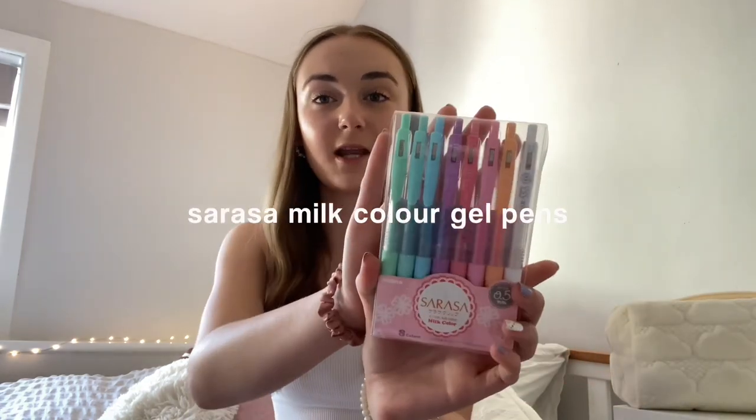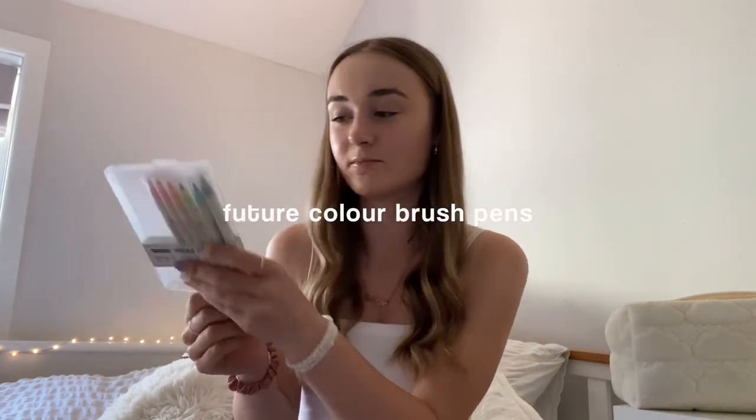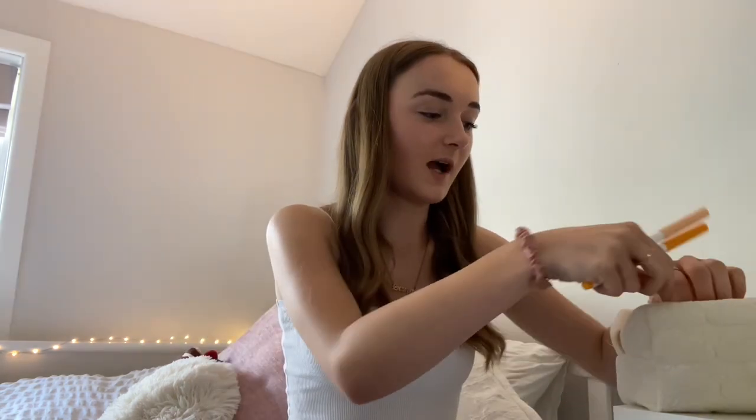You're also going to want a coloured pen — whether that's a biro, fineliner, or gel pen. I picked up the Sarasa Milk Colour gel pens from Stationery Pal, which come in so many cute colours. Before those, I was using the Zebra Zed Grip coloured pens in purple, pink, green, blue, and red — though I've almost run out of those now. I also sometimes do brush pen calligraphy titles; I have some future colour pens in my pencil case that are really nice.